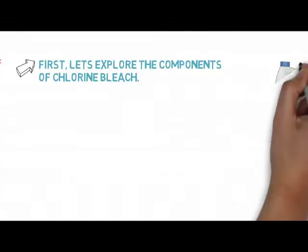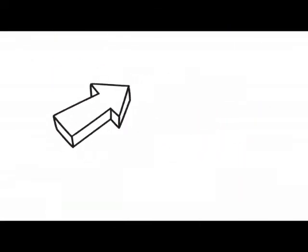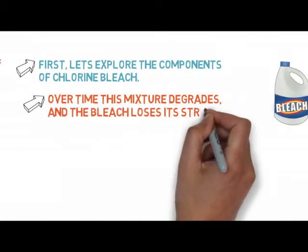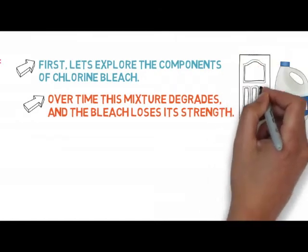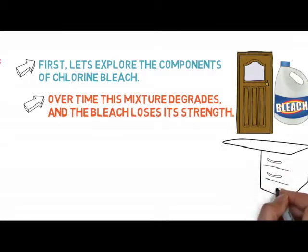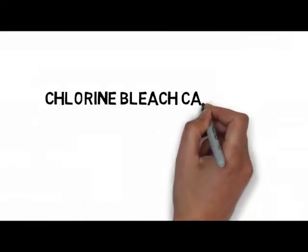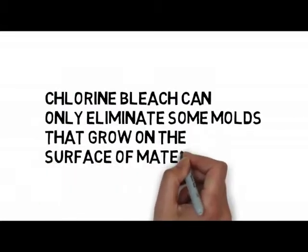Let's explore the components of chlorine bleach. Chlorine bleach is made up of 5-7% sodium hypochlorite. This chemical is an active ingredient and serves as a disinfectant and bleaching agent. The other 93-95% is made up of water. Over time, this mixture degrades and the bleach loses its strength. And because chlorine bleach is mostly made up of water, you may be providing the mold with another source of moisture and worsening the condition.